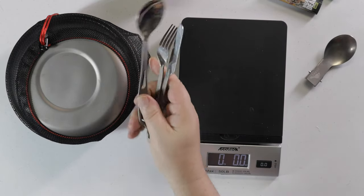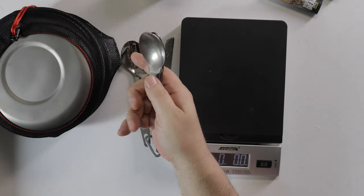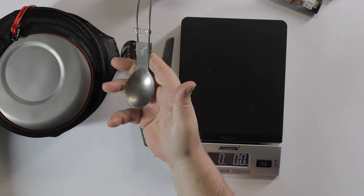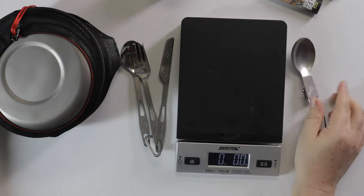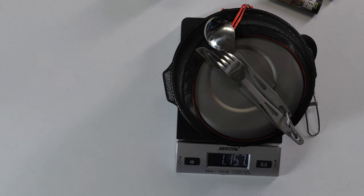I also like eating with these titanium knives and forks — they have a nice shiny finish. You can also pick up Toaks-style utensils that would probably fit inside the cup, which saves a little weight, but I don't like how those feel. I prefer the separate titanium cutlery, even if it's a slight weight penalty.